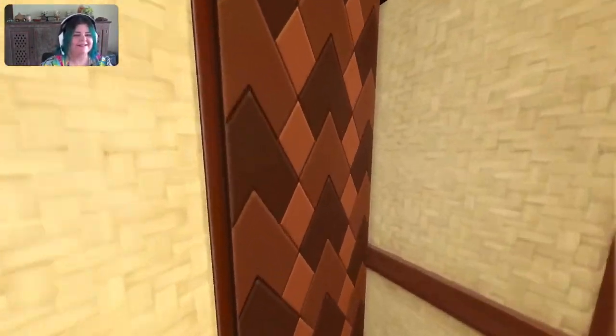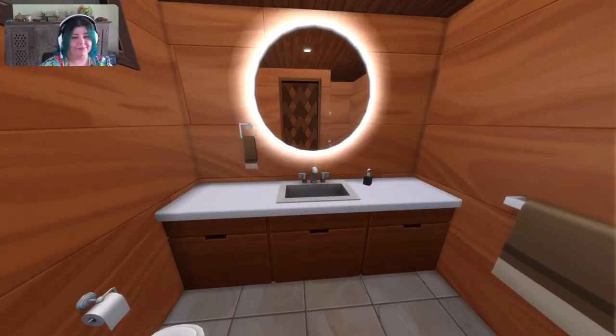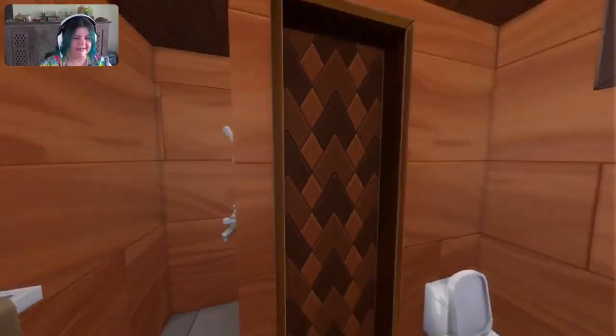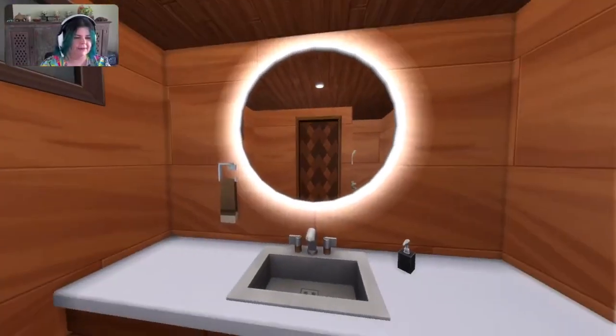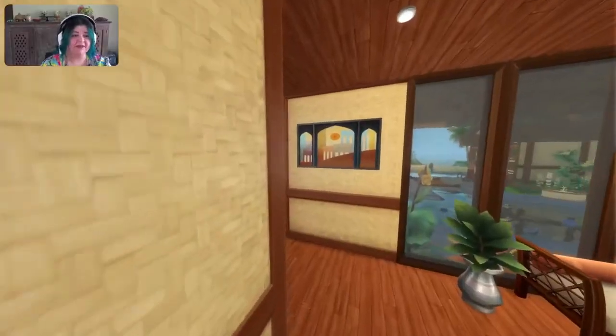In through here to start off with — it's a bathroom, starting with a bang. It's just a simple guest bathroom. Got a shower, got a toilet, a mirror and a sink. All you really need.